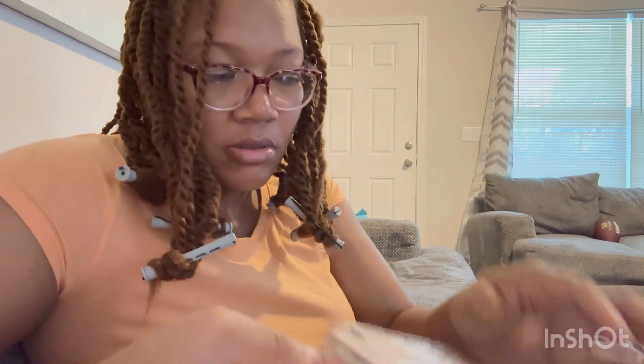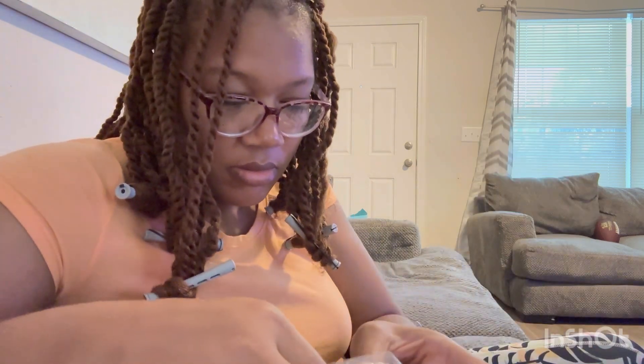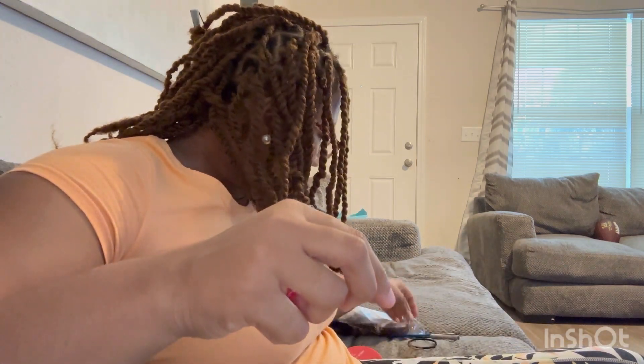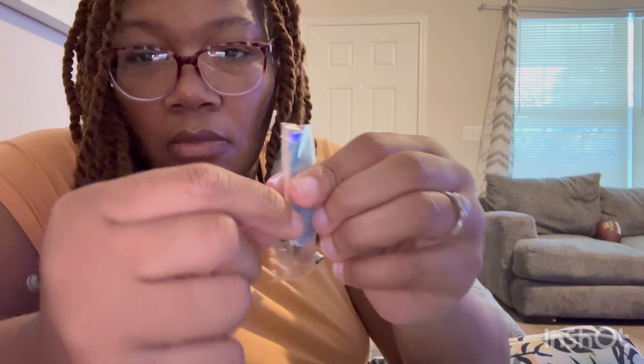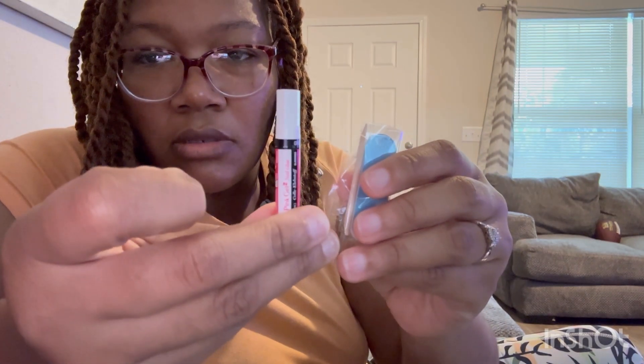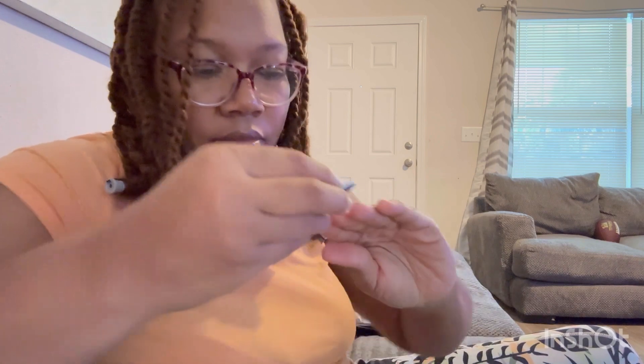I'm taking the kit apart and it's so simple and easy. I find that doing my own nails saves money and it's just satisfying to me — way cheaper. You have the little cuticle pusher, a little file, and the glue that comes with the nails.